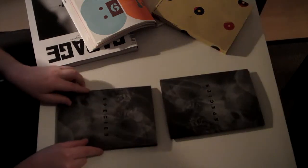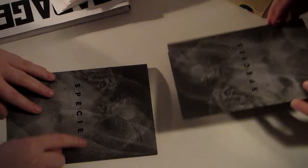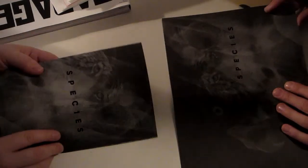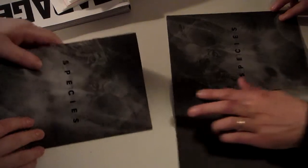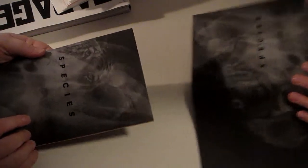Here we are, the final printed pieces hot off the press. We have our cover — obviously looks lovely. The foil blocking of the species... we were a bit worried about going for the gloss foil block, but I actually think it enhances it.